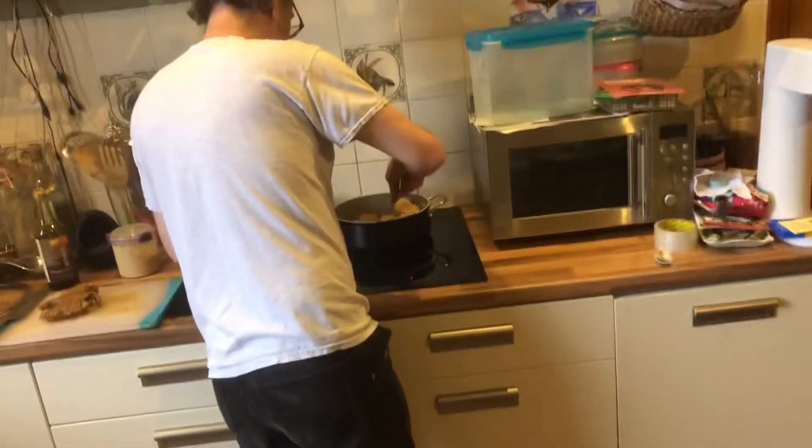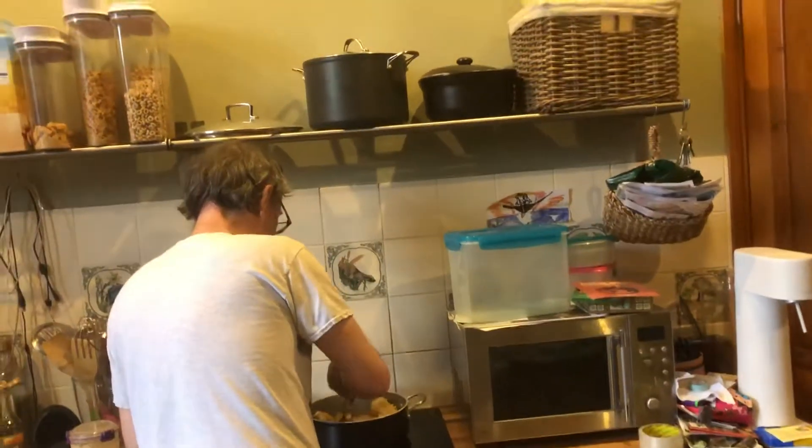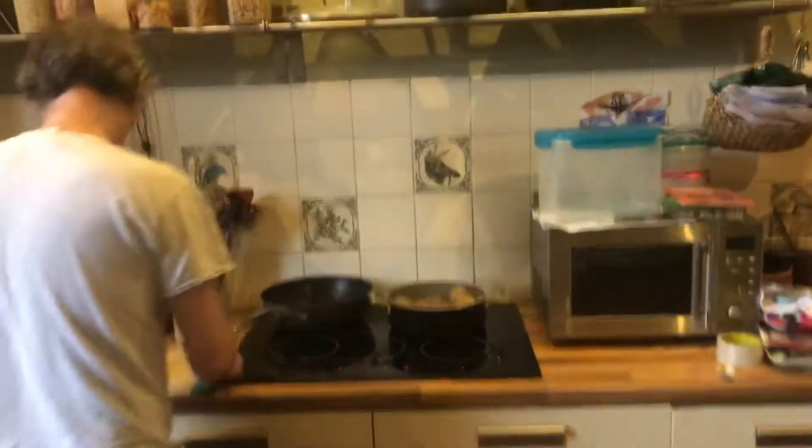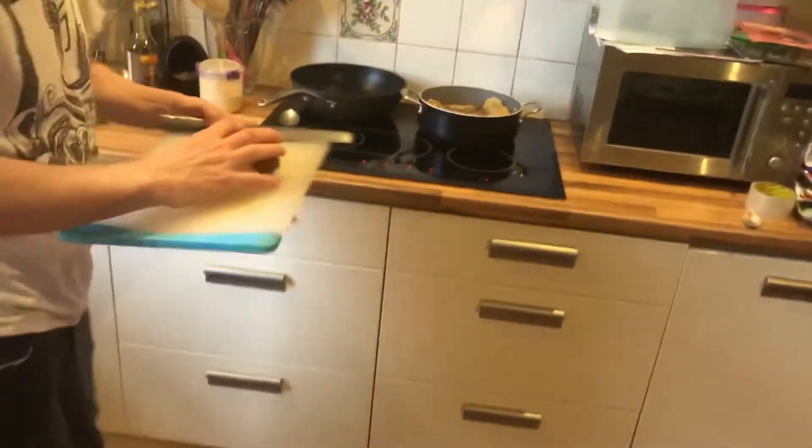And I think, just because it's Saturday, I'm going to have something for lunch, which is leftover sausages from earlier in the week. Sausages!